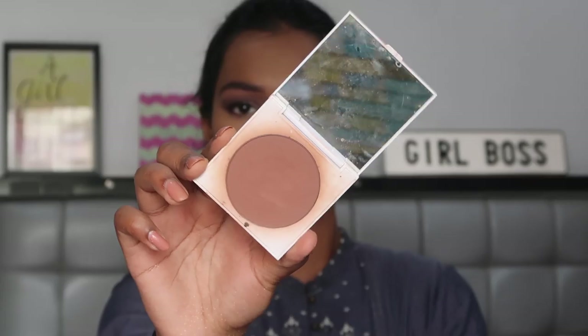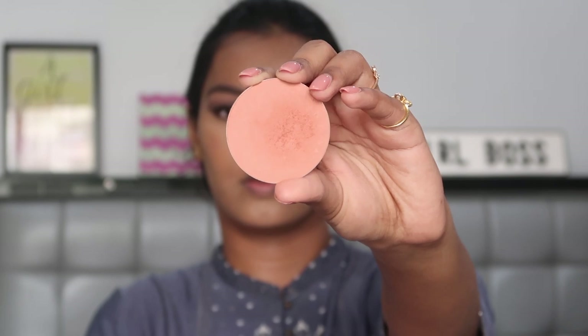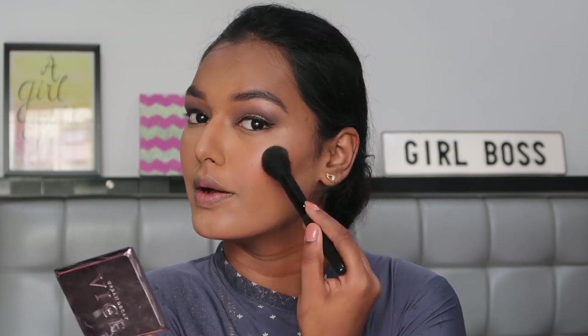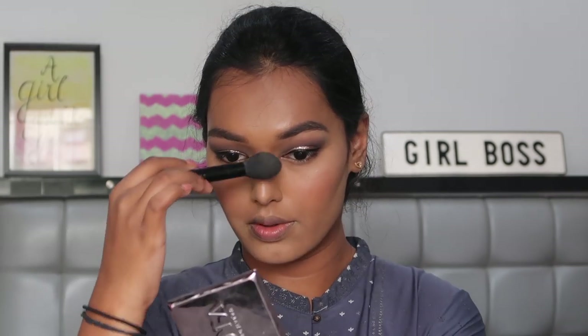For bronzer I'm using the Colourpop pressed powder bronzer in the shade Rodeo Dry, taking this on the Wet and Wild contour brush and placing it in my usual bronzing areas. For blush I'm using the Colourpop Tulip to Quit blush on the Elf stippling brush, and for highlighter I'm using the Elf Baked highlighter in the shade Moonlight Pearls on the Elf highlighting brush, applying it to the high points of my face.